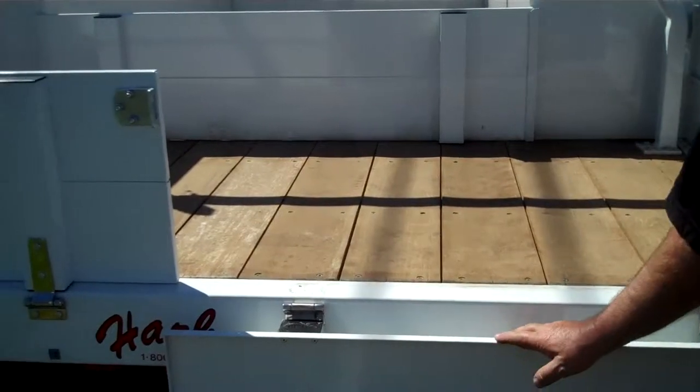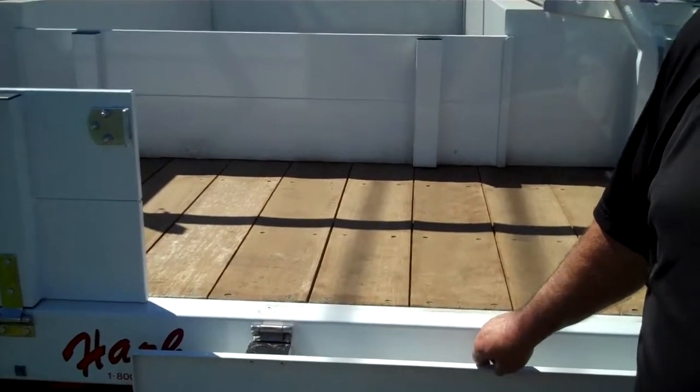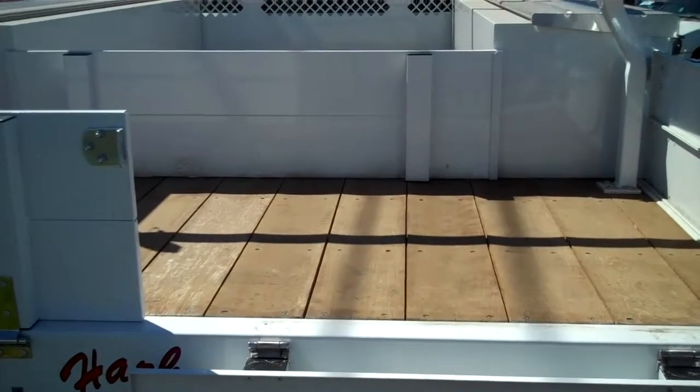In the old days we used to remove these and invariably they'd get run over or get lost. And by having them fold down and get out of the way, that just eliminated that whole situation.